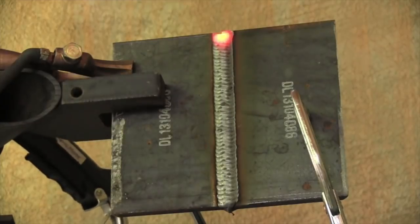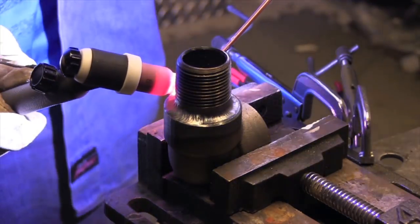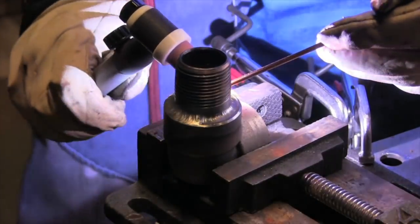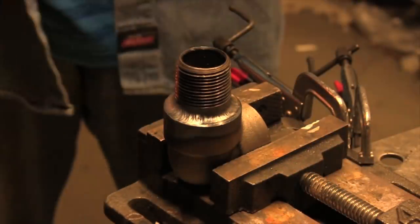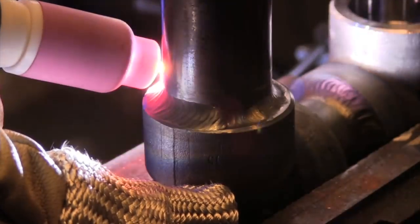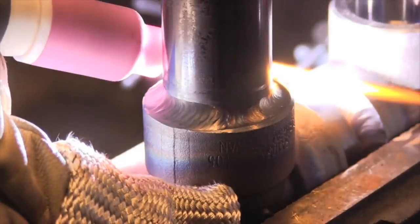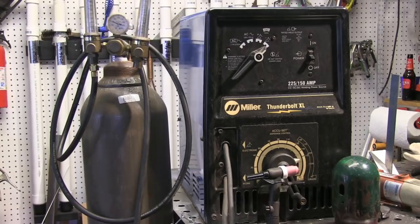This is using the lift arc TIG, the second pass on a socket weld, walking the cup again. I'm using a technique called lay wire — although you can dip it in and out of the puddle, it's very convenient to just leave it in the puddle on something like this. As long as each pass is cleaned and free from heavy oxides, you typically won't get any problem with lack of fusion on a lay wire. Here I'm using a TIG finger to prop and freehand the same type of pass, and you can almost make it look as good as walking the cup just freehand — but that thing gets hot.